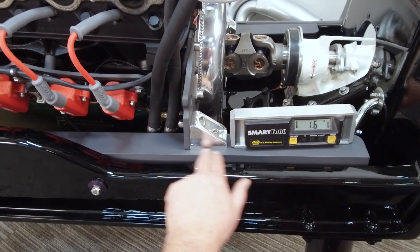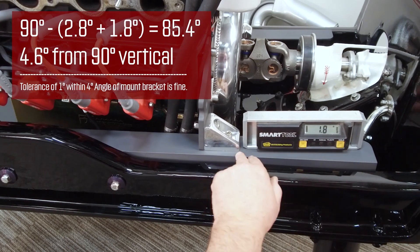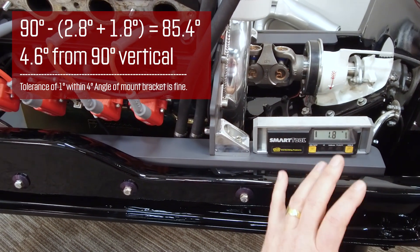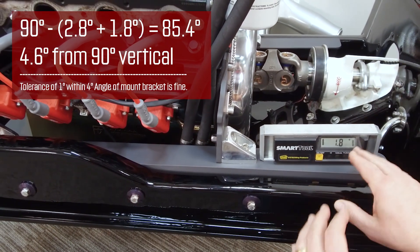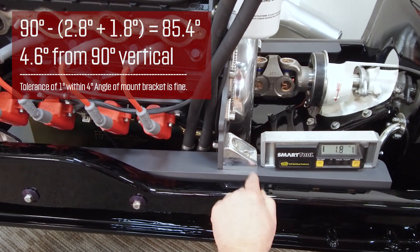These motor mounts are actually cut on a four degree angle. So we've got our rail in here at about 1.8, which is about the two degree difference we had here, and our engine was at 2.8, so that would make these two and two — that's why our angle lines up on this four degree mount.